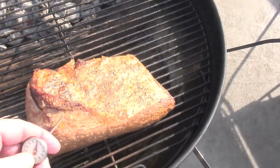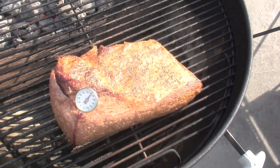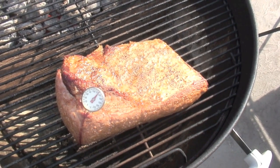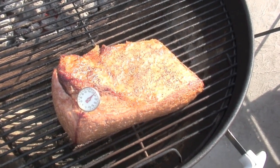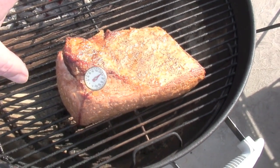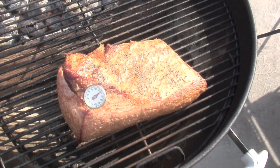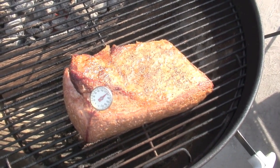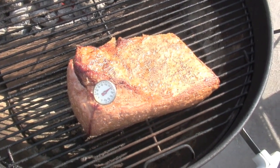It's been about an hour, so we just wanted to come out and get a temperature. We're going to cook it until it hits about 180 to 185. We're at about 130 to 135 now, so we're going to turn it — not flip it, but turn it — for more even cooking. We'll put the lid back on, and then in about 45 minutes we'll be putting on the aluminum foil.